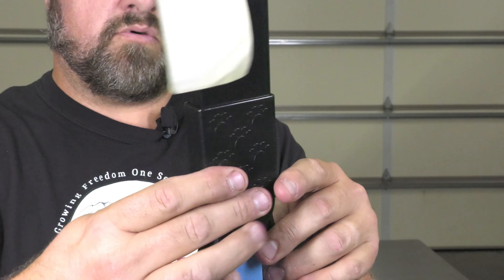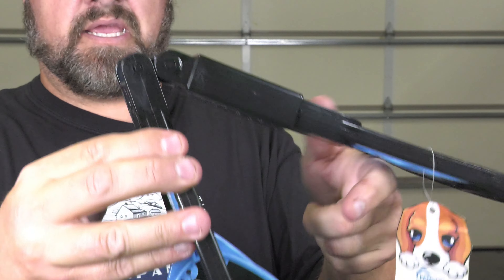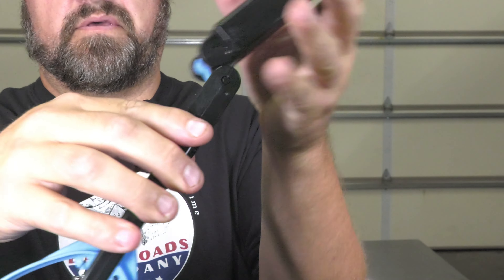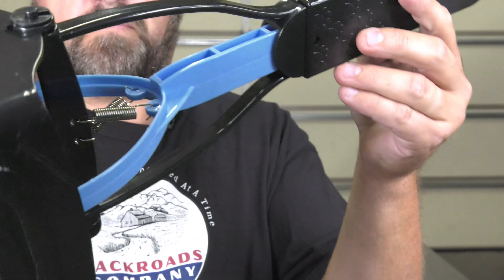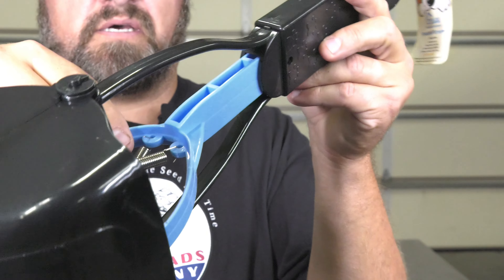Finding a quality waste removal pooper scooper for your animal can be kind of a challenge. There's a lot of options, and this one we really liked because the springs, the action, and the thickness of the plastic is designed to hold up to many years of use. Let's take a closer look.